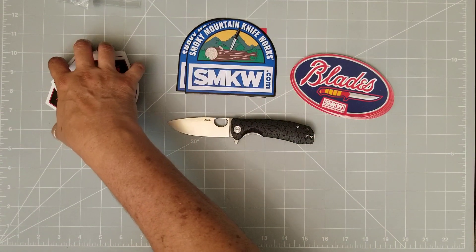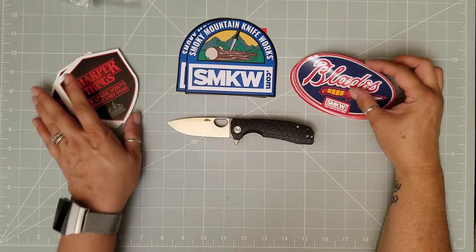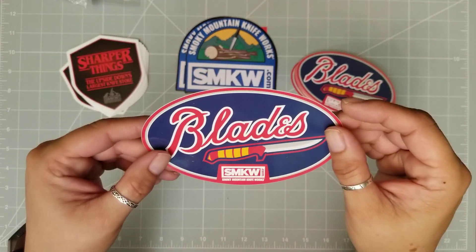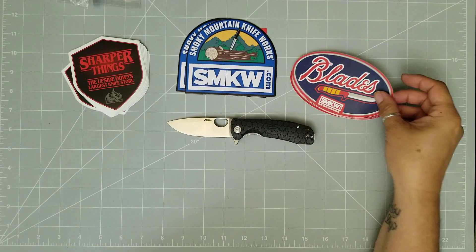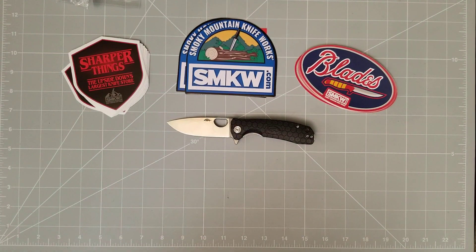We got the Sharper Things and the New Blade stickers. One of these is staying with me, because these are just cool. I really love these. But without further ado, let's talk about this Honey Badger.